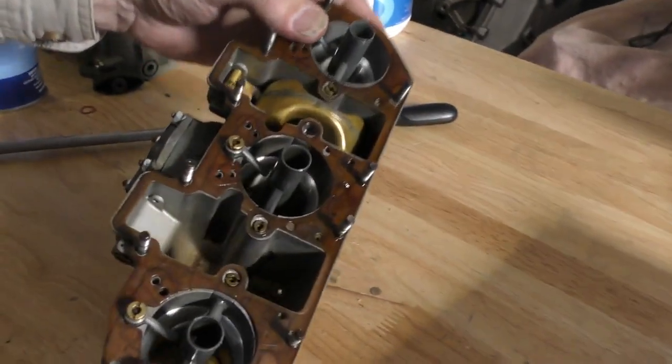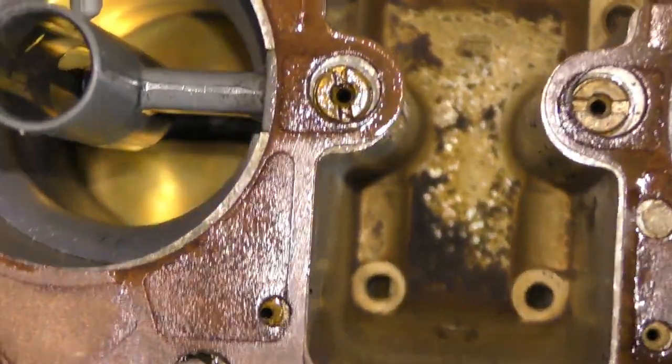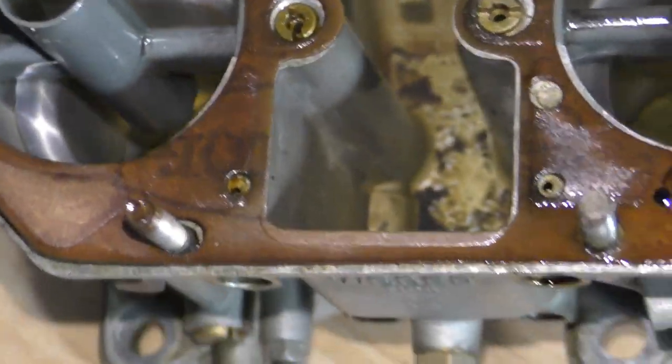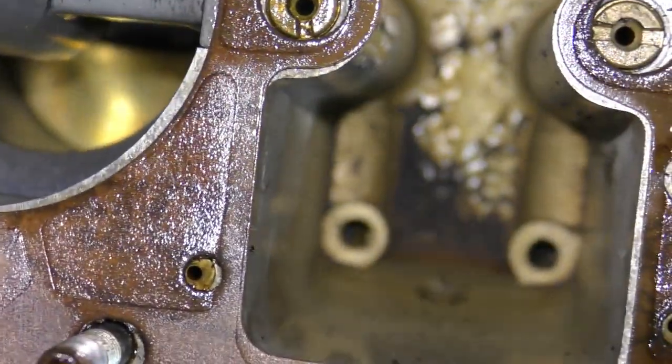And then if we take a look down inside here — there you go, some nice nasty evaporated fuel. The black stuff? That is just rust out of the gas tank, I would suspect.